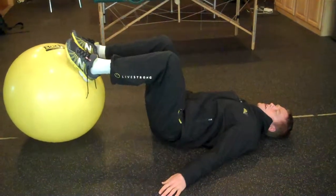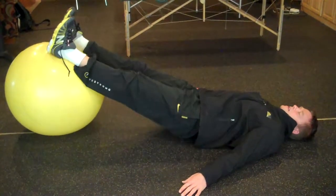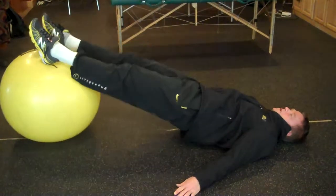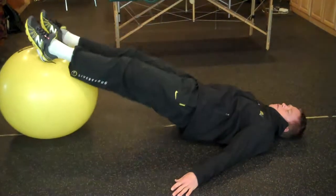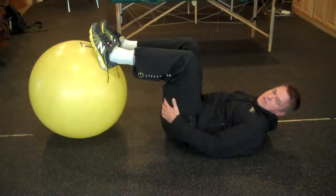We're going to do ten of these. Once we're done here, we're going to put our heels on the ball, dig them in, butt up. We're going to drag back with our heels in, then push out and point our toes. Drag back, point our toes as we go out. Ten of those — hamstring curls.